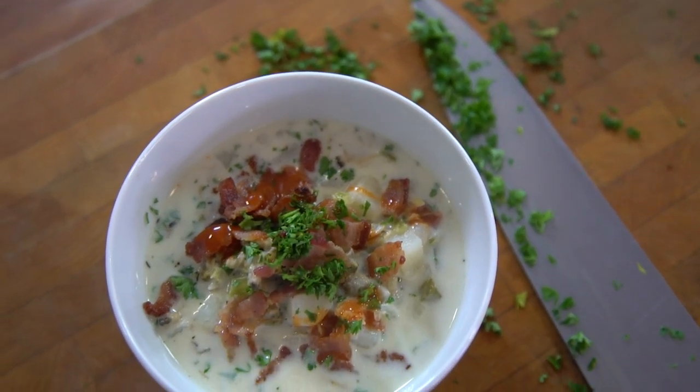On today's episode, we're making clam chowder. And for those of you that get icked out by dealing with clams in the raw — the actual shell and the whole thing — you just buy baby clams in a can. You're gonna like this.